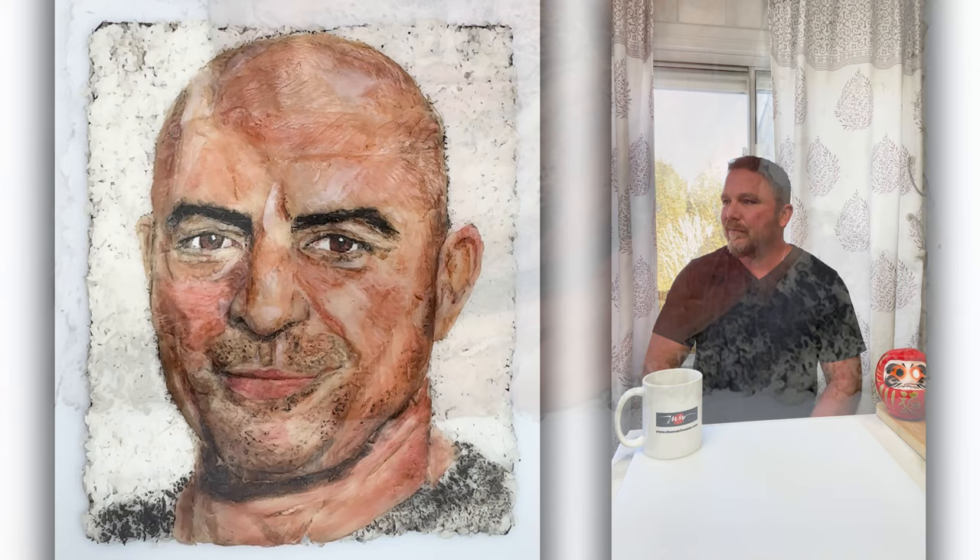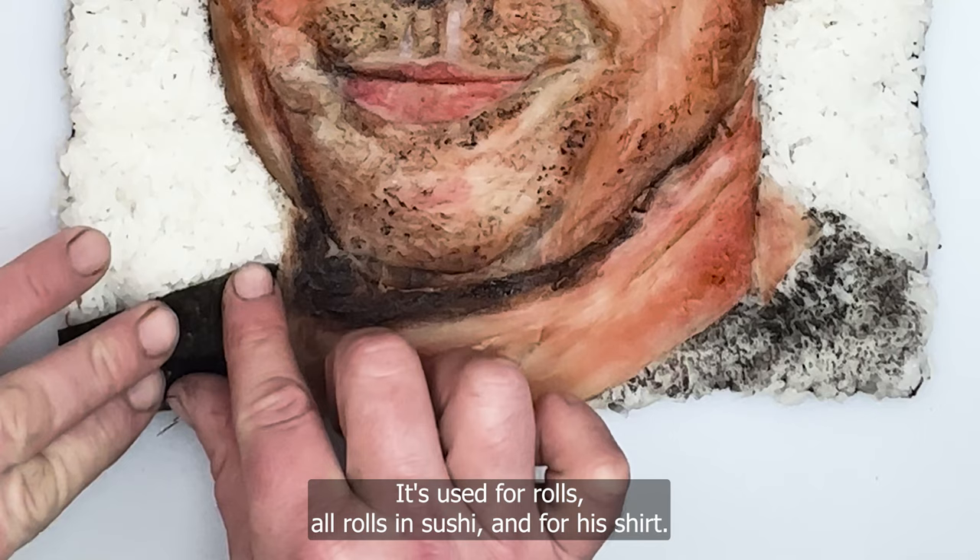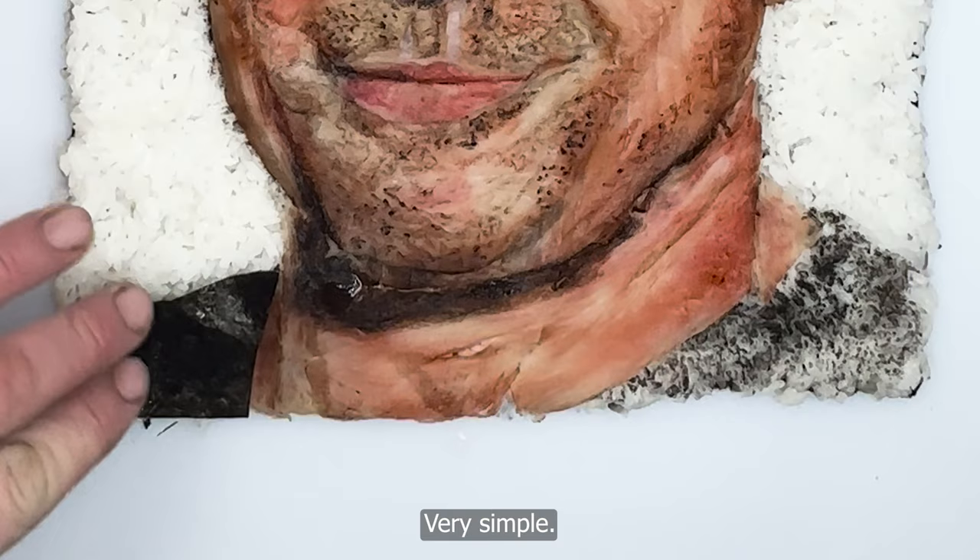Right now I'm using nori, which is seaweed used for rolls and sushi, for a shirt. Very simple — he always wears t-shirts. A little black t-shirt, make him look cool.